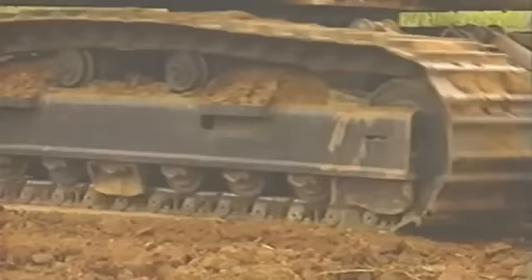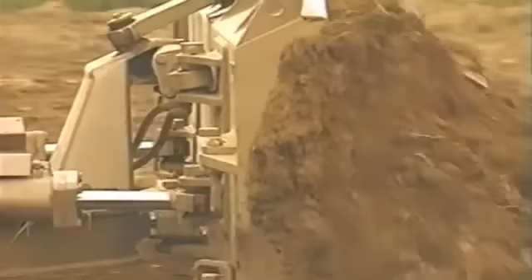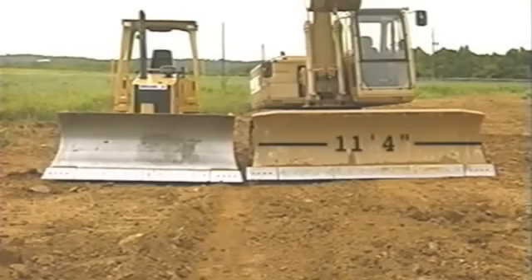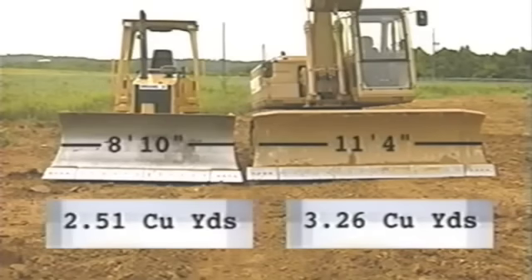This push-off shows the superior power of the ED-180, due not only to its longer track length but also the superior design of its undercarriage — designed to perform under these conditions day in and day out. With this increased power, the ED-180 can push a much larger blade than Brand X. The ED-180's blade measures 11 feet 4 inches, loading 3.26 cubic yards, versus Brand X's blade at 8 feet 10 inches, limited to only 2.51 cubic yards — a 23% advantage for every pass.